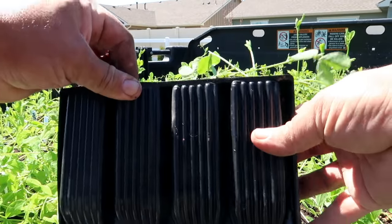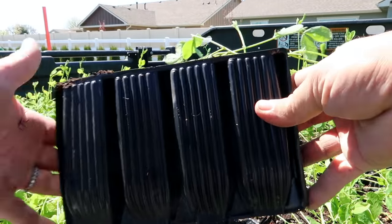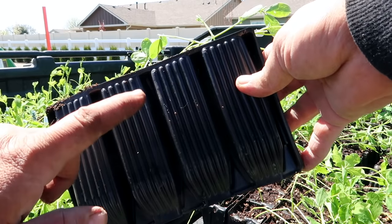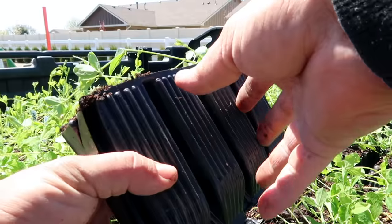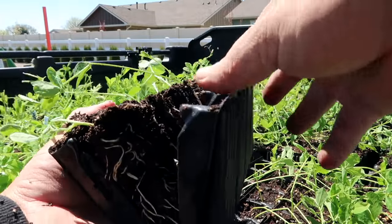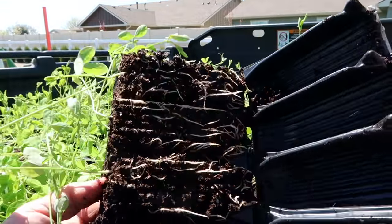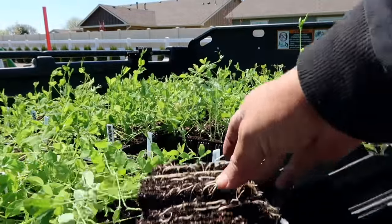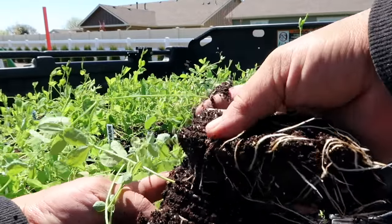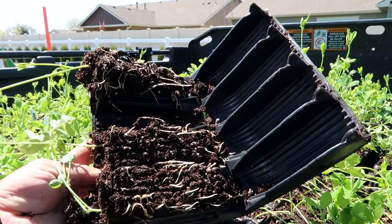Now I'm going to show you what these sweet peas look like in these root trainers, which are the deeper pots — I love how they open and close. Root trainers are just deeper pots for plants that have aggressive root systems that want to go deep and have a lot of room to grow. It eliminates the need to pot these up into larger pots mid-growing season before you're ready to plant them outside. When you're ready to plant, they just unclip and open up, and you can see all their roots looking very healthy. You can take each one out, plant it, then rinse the containers and use them over and over again. It's pretty awesome.